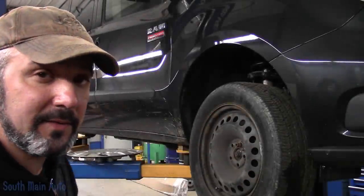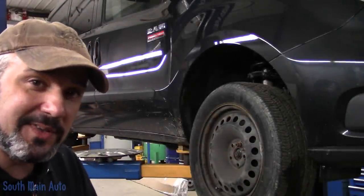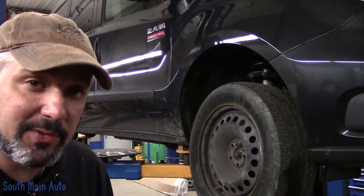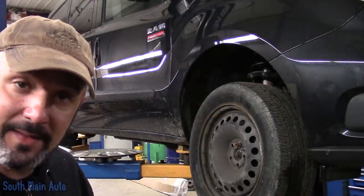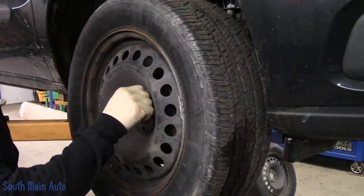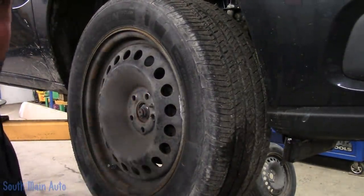Hey there viewers, and welcome back to the South Main Auto Channel. Got us a 2016 Ram Tough ProMaster City that needs some front brakes. It's got about 49K on it. Thought I'd bring you along, because frankly, who doesn't love another brake job video?